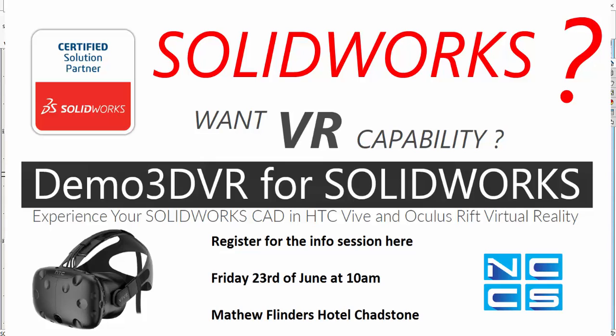Thanks for watching another SolarWorks video by NCCS, your SolarWorks provider.